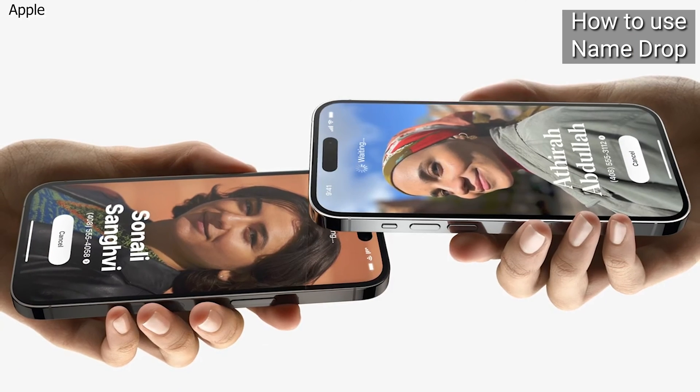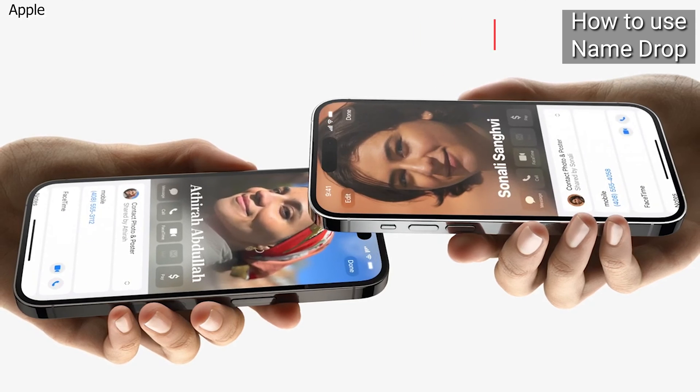To cancel, move the two devices away from each other before NameDrop completes. Note this is only going to work if you don't have the other person's contact already. It's a great way to share your contact details and it's so easy to use.